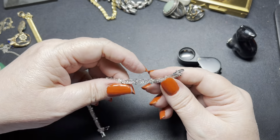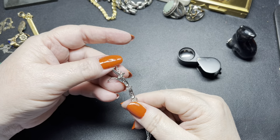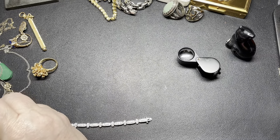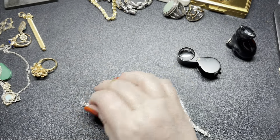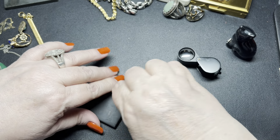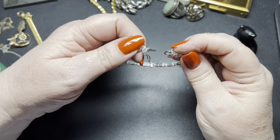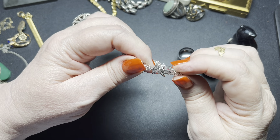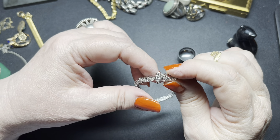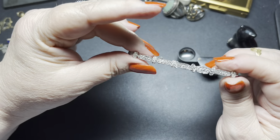We have another tennis bracelet here and this one has a really nice clasp. I don't see any signature. It is cubic zirconia and it also has a brass copper base. It doesn't have any missing rhinestones. It has a hidden clasp with a locking clasp on each side, but they need to be squeezed together because the locking clasps on the side are a little loose. This is a size seven. On this one I'm just going to do $8.